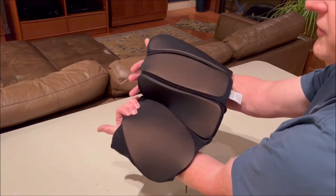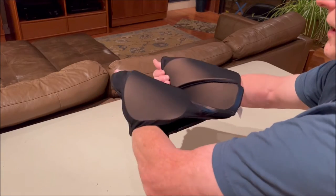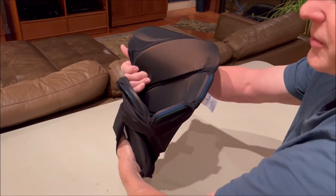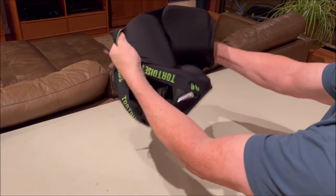Grab left hand on the farthest left pad, right hand on the second from the right pad. Hands in, elbows out. This time I'm just going to keep my grip on the right hand, let the left hand go and reach over and pull it all the way out.